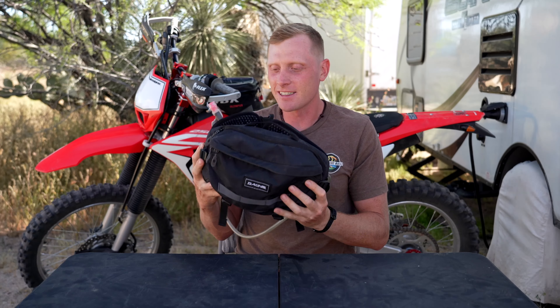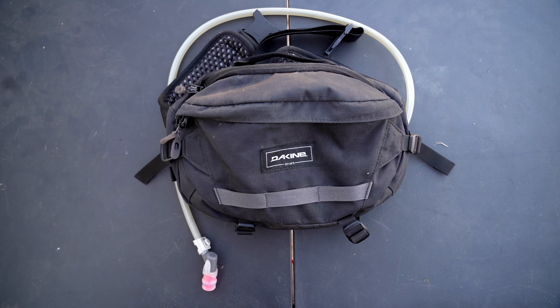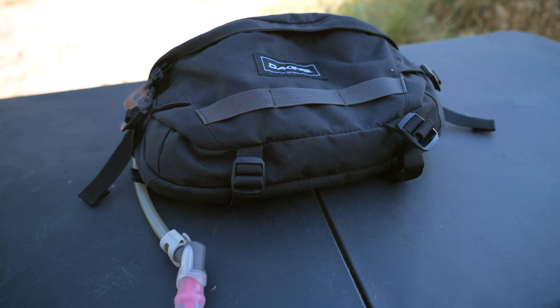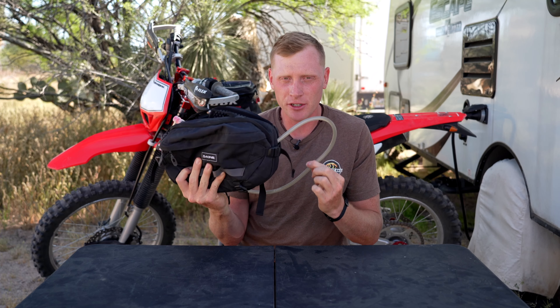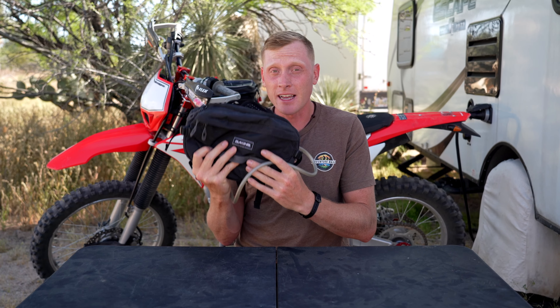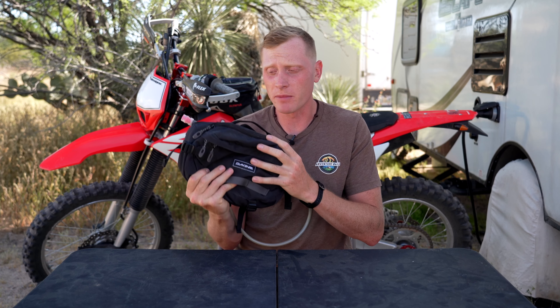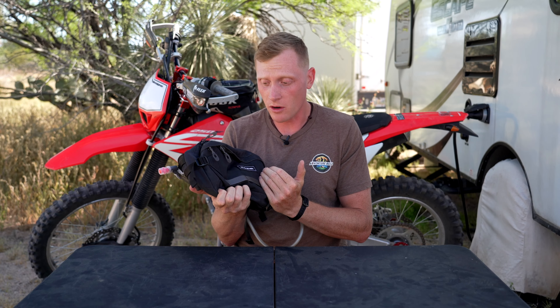Getting right into this, my favorite piece of kit by far — this is the Tanny Fanny as some of my friends will call it. This is from Dakine. It has five liters of storage, so pretty large for a hip pack, and as you can see with this hose right here it is a hydration pack. I use this thing seven days out of the week, from going on walks in the morning to every ride that I go on. They make a bunch of different models but I wanted one that was large enough to haul a decent amount of gear and had some organization.